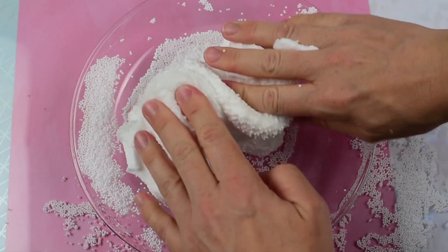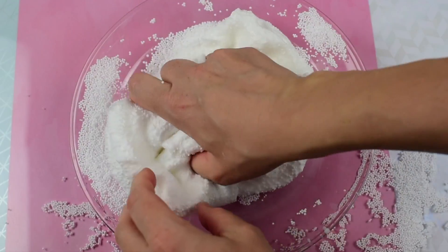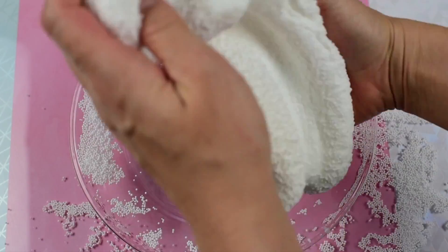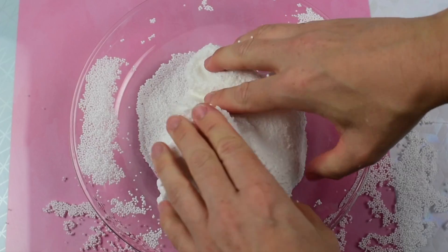Now you can add as much or as little as you want. The more you add, the stiffer your slime will be. The less you add, the stretchier it will be.